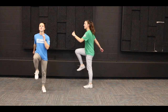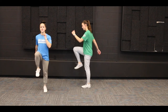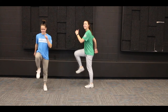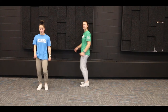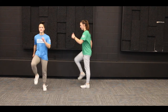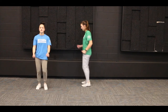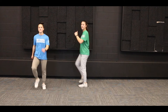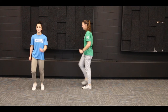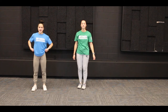We're halfway there, 30 more seconds — keep up the great work! Let's get that heart rate pumping. Five, four, three, two, one — we're done with our marches. Good job everybody!